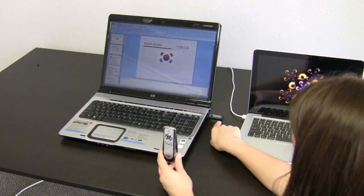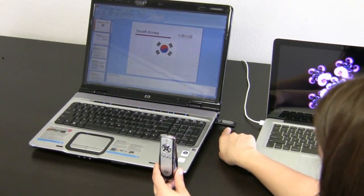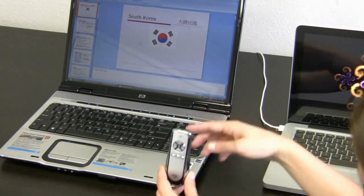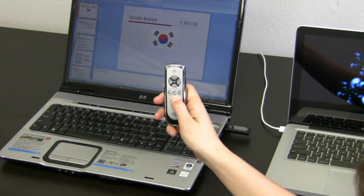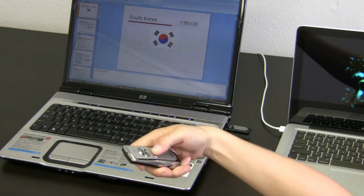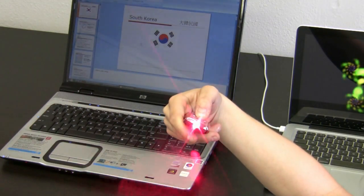It'll start red. Once it starts blinking red, that means it's paired. It's blinking red right now, and it's paired. The laser function is the bottom middle button — you can use that to point at various things during your presentation.